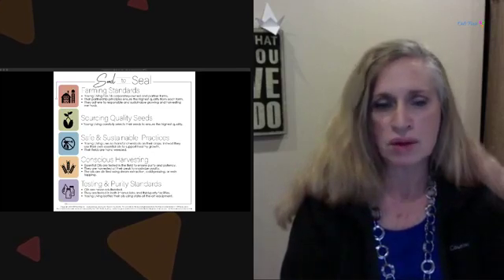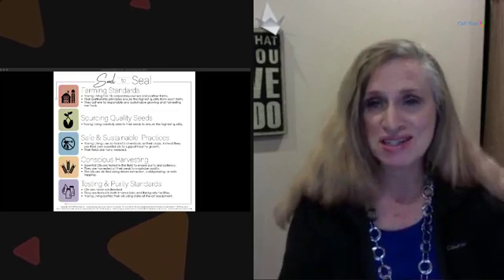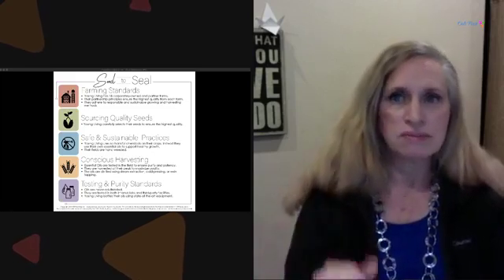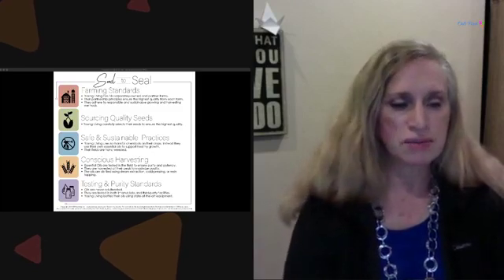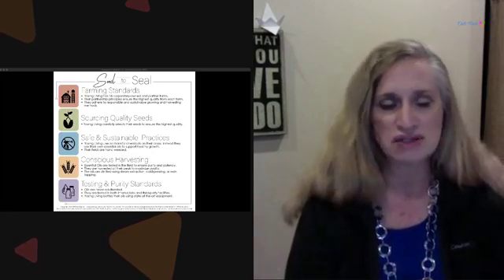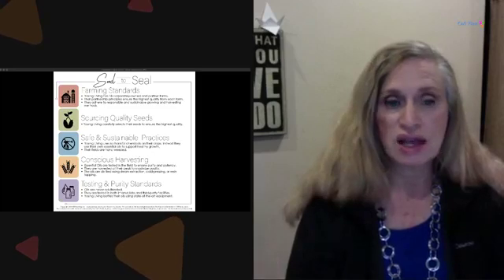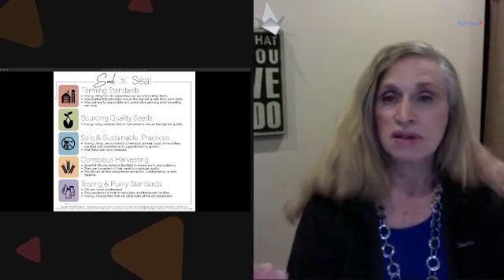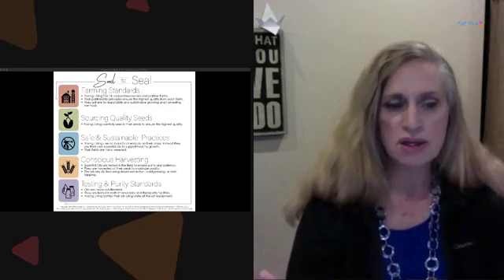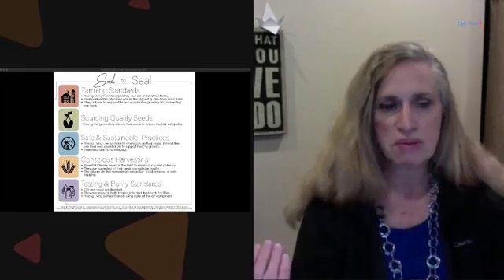It all starts with a high-quality seed, because the viability of growth is going to be better from a quality seed. There are safe and sustainable practices — Young Living doesn't use any chemicals on their crops; they use their own essential oils and water to support healthy growth. Their fields are all hand-weeded, which blows my mind given how many fields they have.